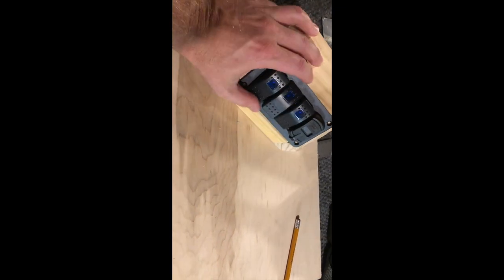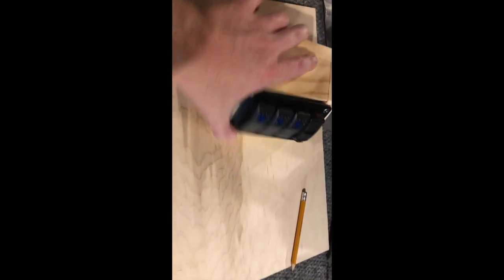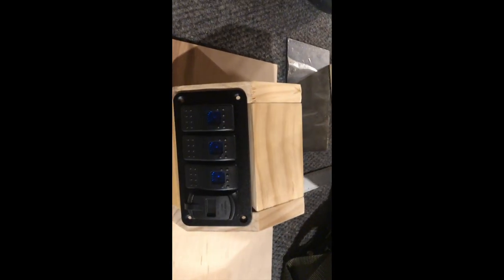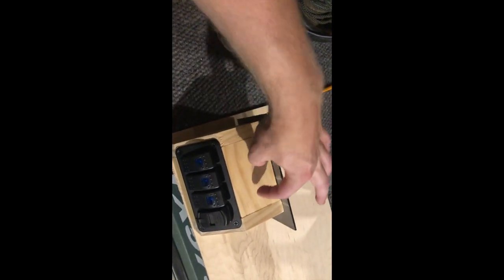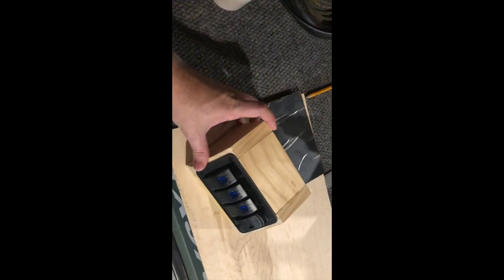Got these four pieces assembled — glued and nailed. I'm making my markings for where I need to make the holes to screw this down. It actually came with four screws, so I'll use those. The switch panel is screwed in for the first test fit and it looks good. Now I just need to build the bottom and back. I'm going to see if I have a piece of aluminum for the bottom, and then mount the panel from the casting deck onto this.